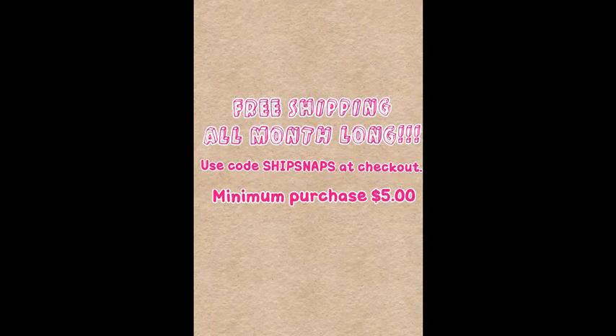I hope you guys enjoyed my collection of hair accessories. If you are interested in any of these, visit ohmysnaps.com. Right now I have a promo going on with free shipping all month long — all you have to do is make a minimum purchase of five dollars. I'll see you next time, bye guys!